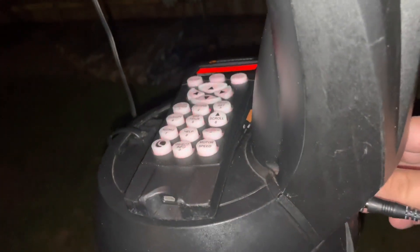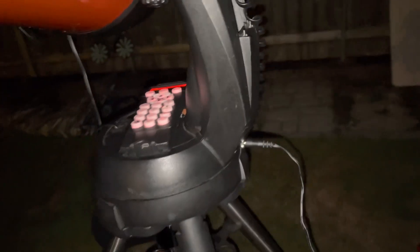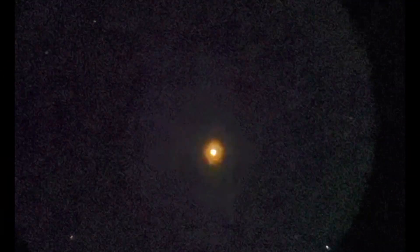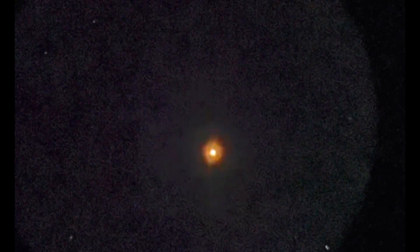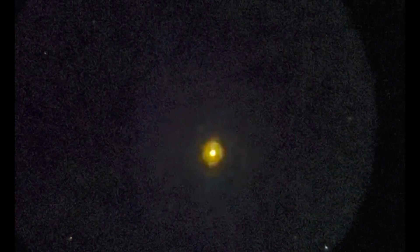Let's go ahead and power up the telescope and do a three-star alignment. All right, now that you've got your telescope star aligned, let's go to the touchpad here.